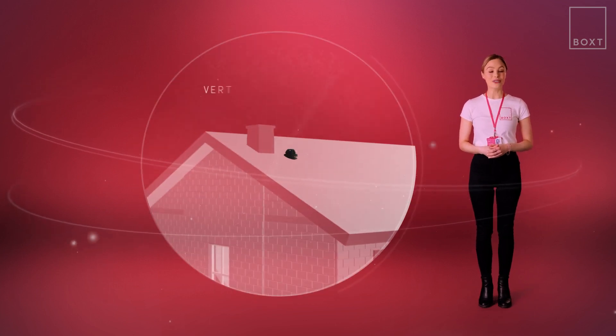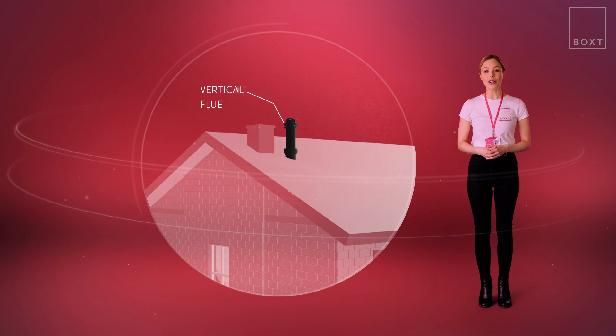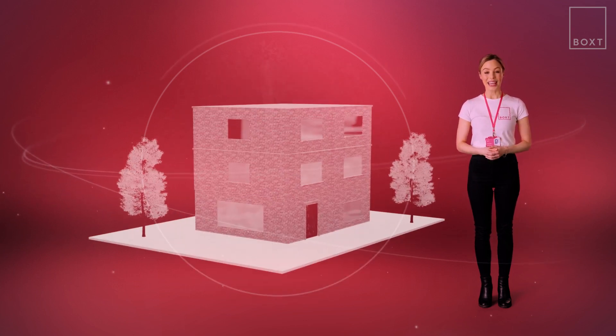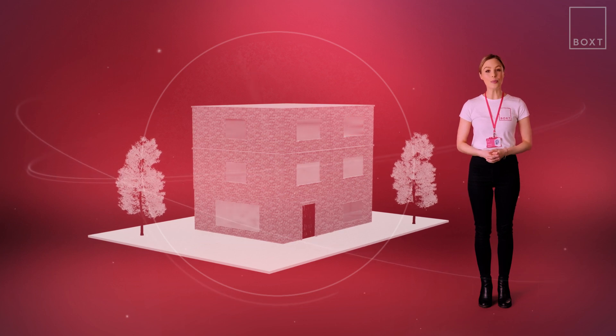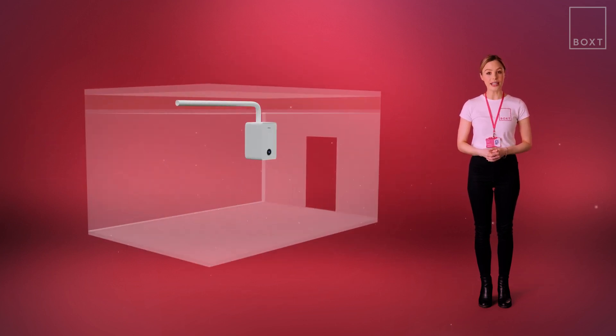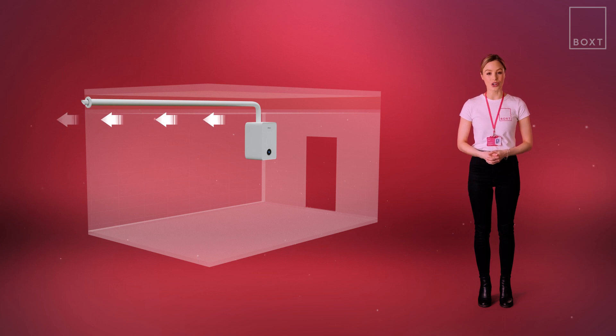If the boiler isn't located near an external wall, the flue might run up through the roof instead, which is known as a vertical flue. If you live in a flat and the boiler is not positioned near an outside wall, then it's common for the flue to run above the ceiling or through voids within the building to reach the outdoors, where it can safely release waste gases outside of your home.